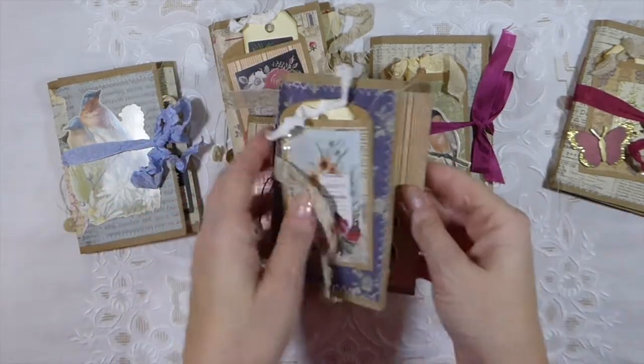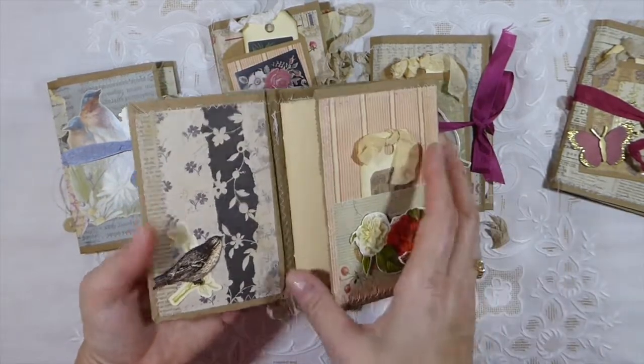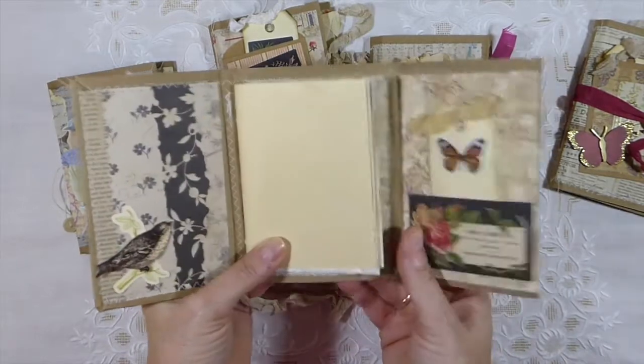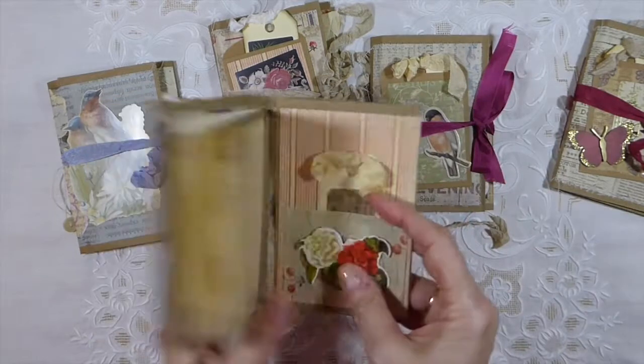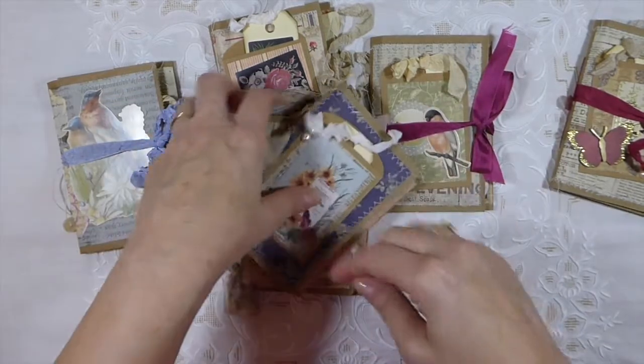I'll try to just give you a quick peek at each of them. Like I said, they're all done the same, but just varied by what embellishments I had at hand.